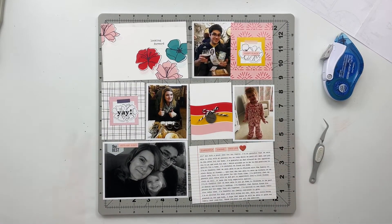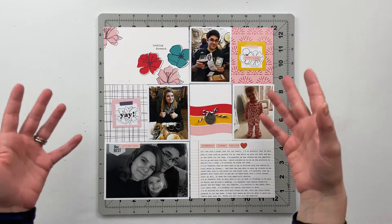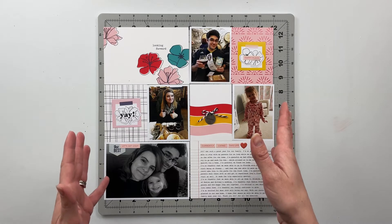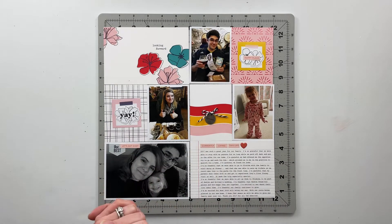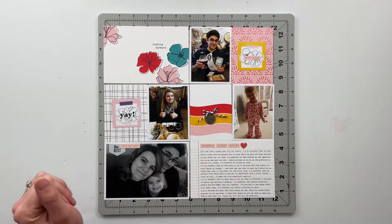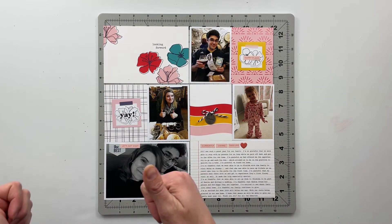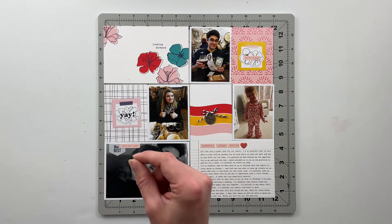That completes my spread for today, and my 2017 Project Life album is officially 100% completed — which is really exciting! I hope you've enjoyed seeing this one come together and feel inspired to pull some of the unfinished projects off your shelf and get to work on those. Next week I'll be back working in my 2018 album, starting with the intro page and working from the beginning of the year to the end. Until next time, I hope you have a great rest of your day and a fantastic week — I'll catch you all in the next video. Bye, friends!